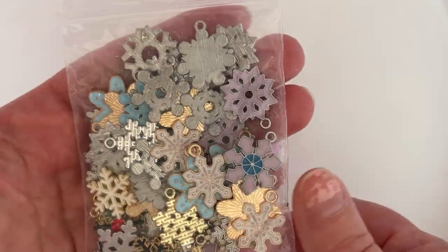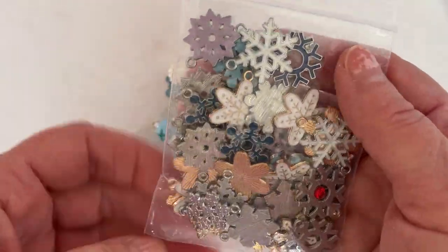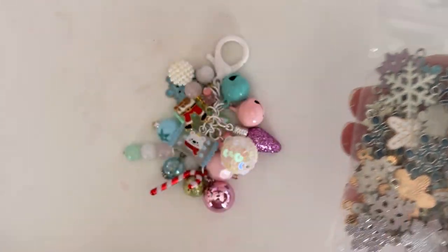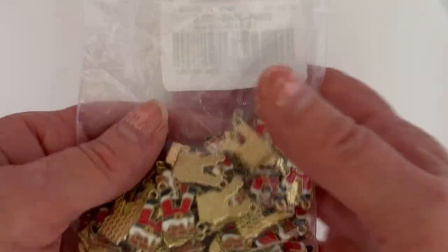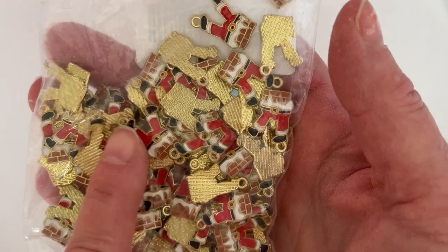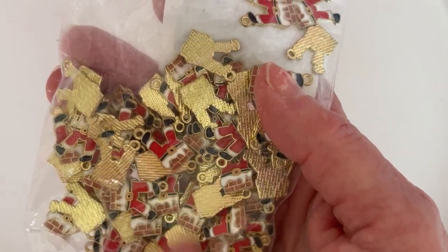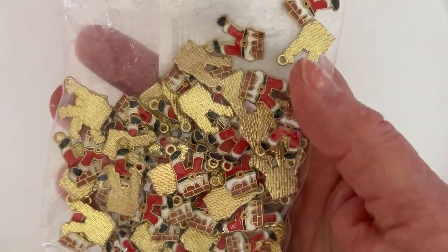There's a little bit of everything and they're really cute. They're metal and heavy duty. I used one of these on it. I also got this pack of these cute little charms of Santa getting stuck upside down in the chimney — I thought those were so cute, and again really good quality.